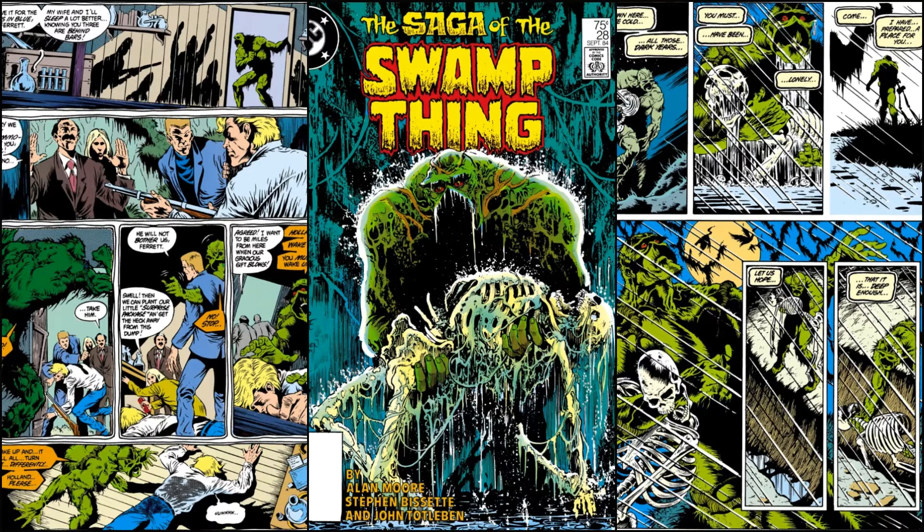Then we cut to earlier today, in the swamp of course, where he's all happy. He's talking to Abby Arcane, and she's like, oh, look, it's autumn — it looks really nice. She notices his color is changing, and he's like, yep, autumn, seasons. I'm in touch with the seasons now because I've accepted my planthood, so I'm changing colors and whatnot. Then they're walking.